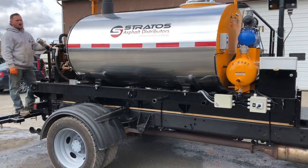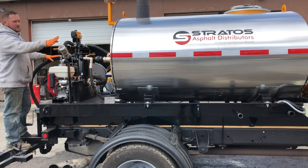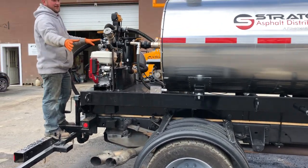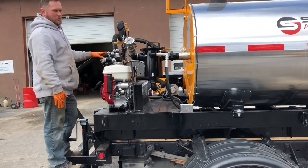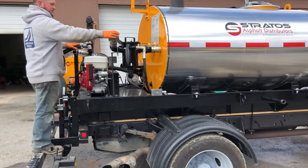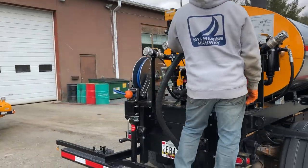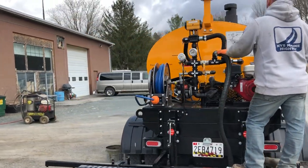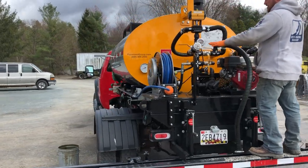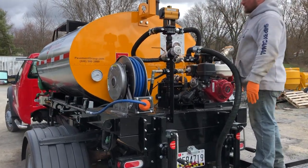There is a solvent recovery operation where you can take any solvent that's in the system and pump it out of this line into a waste oil drum or container. You just have to hook up a hose to this line here. This number nine valve is your discharge valve, if you want to discharge material off the back end of the machine.